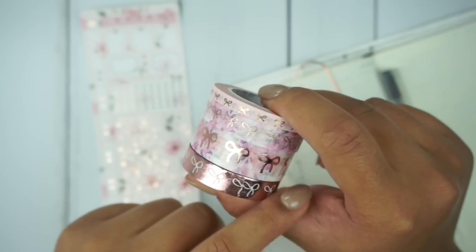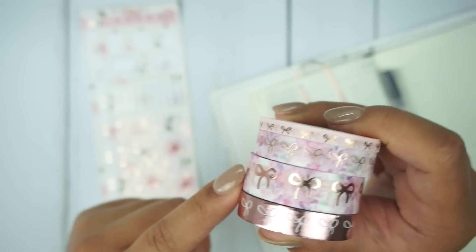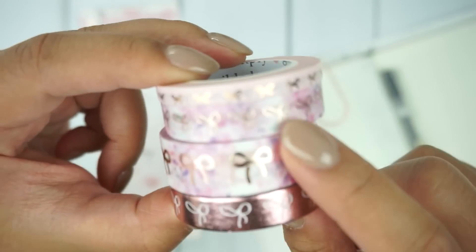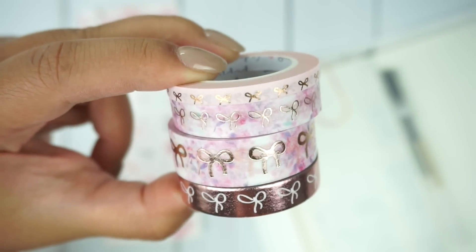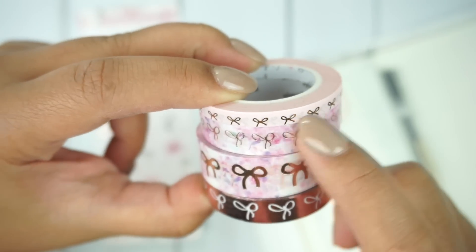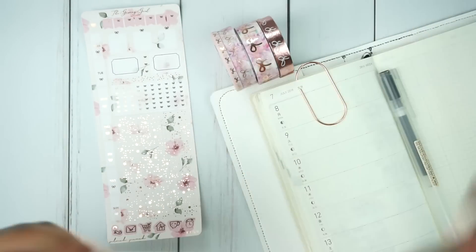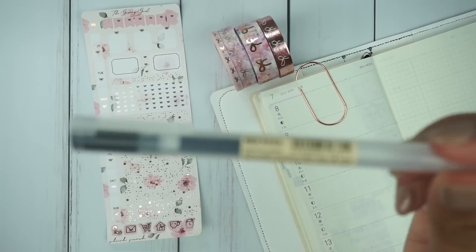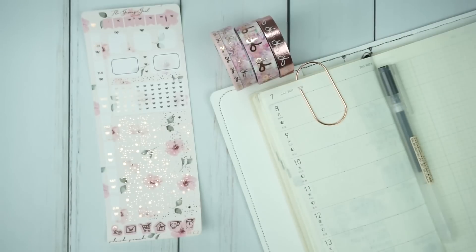This washi is all from Simply Gilded. This is the 10 millimeter in all rose gold. This is the 10 and 15 millimeter — it's like a floral background with rose gold, so pretty. It's got blues, purples, pinks — it's just gorgeous. And then this is the 5 millimeter light pink in rose gold as well. These are the washis I may be pulling in. And as always, I'm going to be using my Muji pen in 0.5. I'm so sorry — I'm starting to sound even worse throughout this intro. So without further ado, if you're interested in watching this pre-plan, just stay tuned.